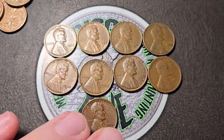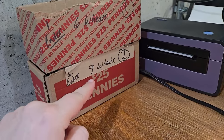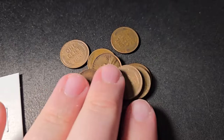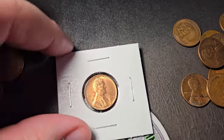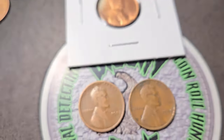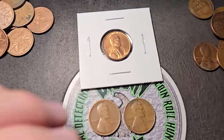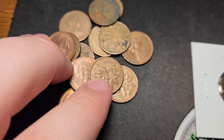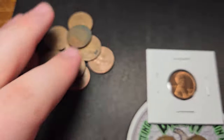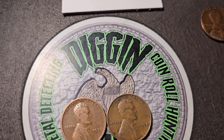We didn't get a ton of finds in this two-box $50 penny hunt, but box one had six wheat and box two had nine wheat, so 15 total. I'd like to get 15 in one box, so a little light overall — all 40s and 50s. We did get that beautiful 1946 in really nice condition with nice luster, and we got a 1926 and a 1938. No errors, varieties, or doubled dies. Quite a few Canadian cents between the two boxes, oldest being 1964. Make sure to like and subscribe if you enjoyed. Thanks for watching, and until next time, keep on digging!